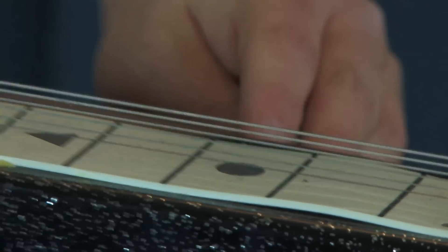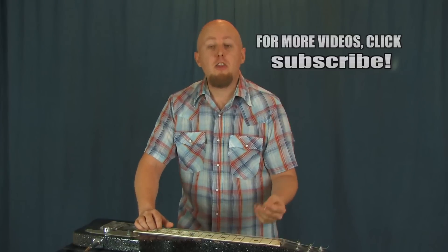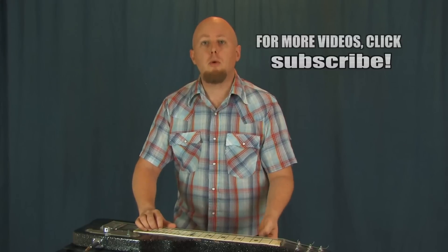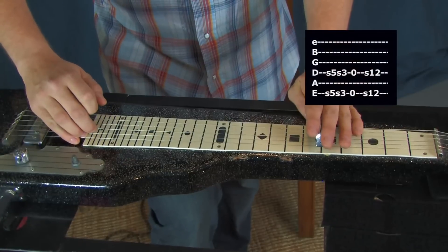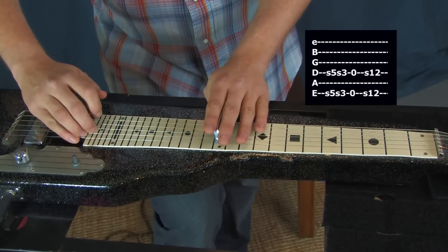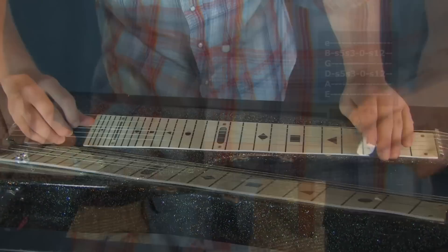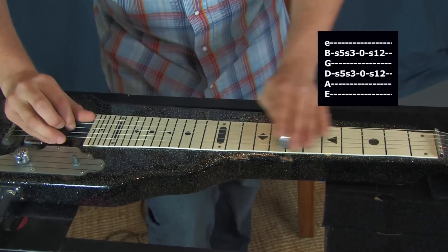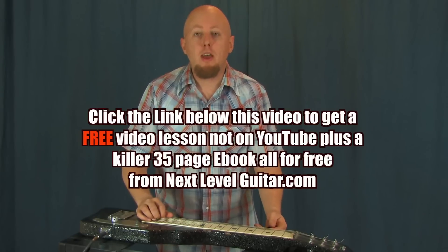So let's talk about finding some familiar territory on our steel. As guitar players, we all know and love power chords — so to me, that's the first place we're going to start. We want to be able to find some fifth intervals or power chord positions no matter what tuning we're in. If we're playing C6, you can get some great power chord sounds out of strings six and four, and you can also get some really good power chord sounds out of strings two and four. So power chords are a great place to start for playing some riffs on the steel.